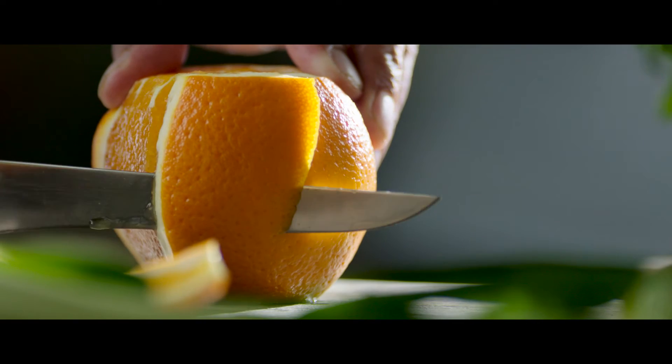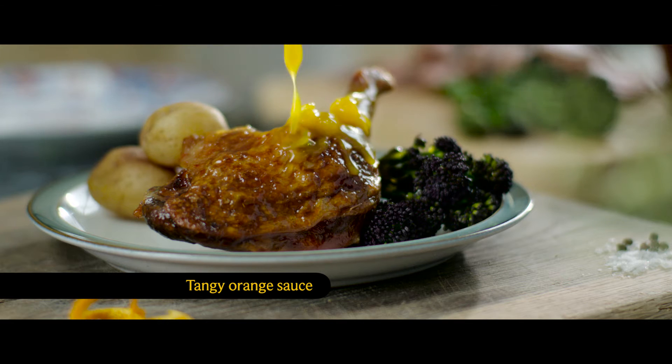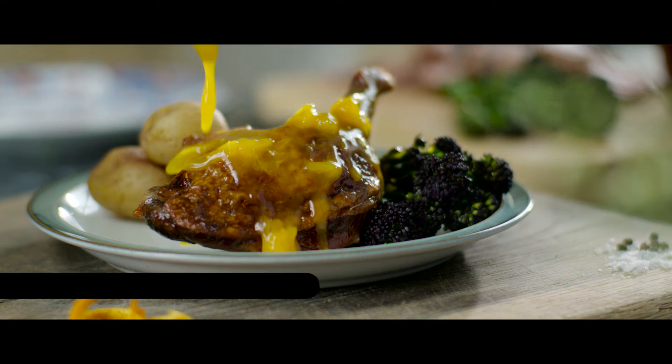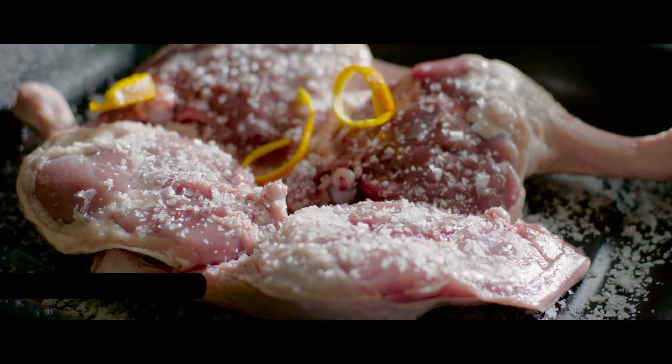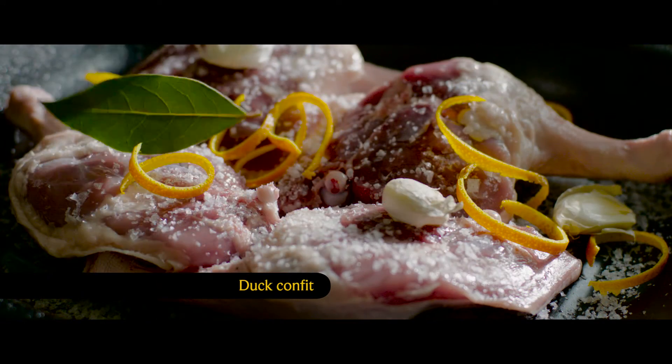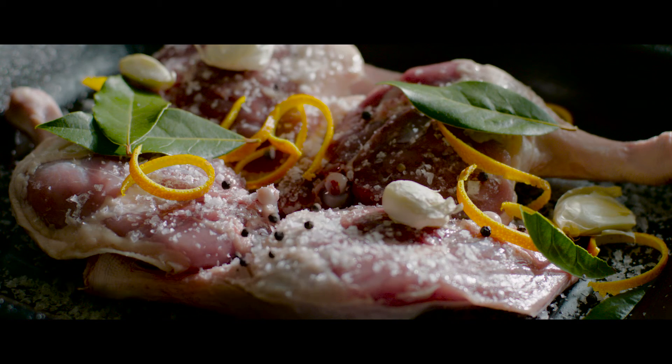Our tangy orange sauce is ready in just 10 minutes — simply pour over your duck for a zesty taste sensation. Duck confit is delicious all year round and can easily be prepared in advance. Serve traditionally with a red wine sauce, or shred and enjoy as part of a salad.